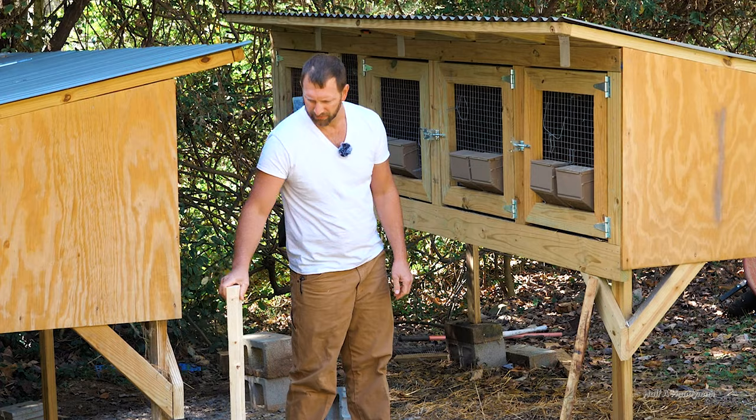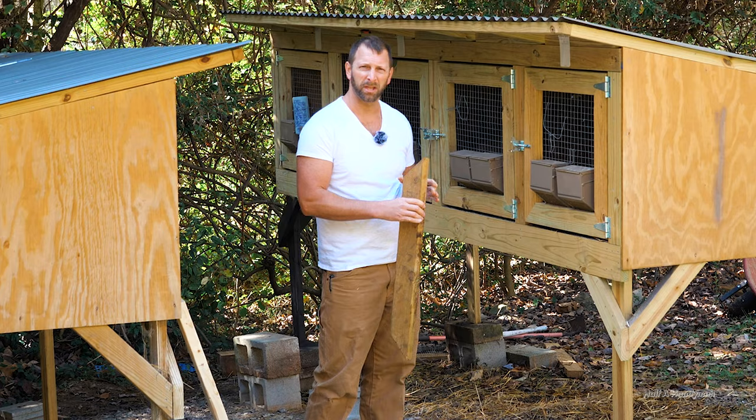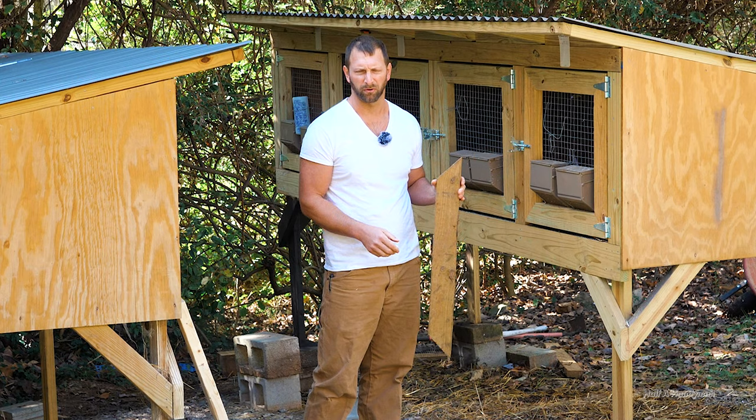This here is what untreated wood looks like — it's nice and pretty, kind of white. This here is treated — it's been put in a kiln with pressure applied, and it's kind of greenish. This piece has been sitting outside on the ground for a while.